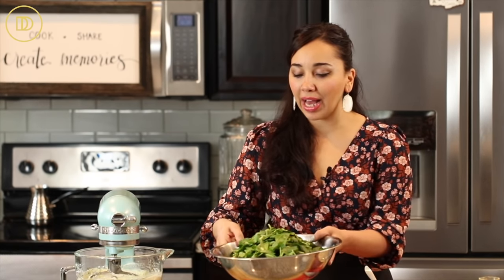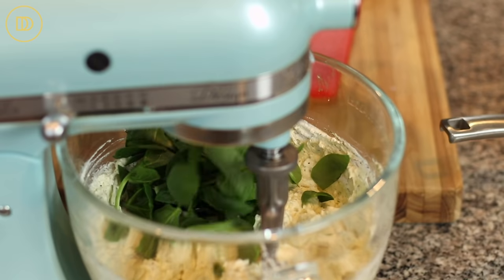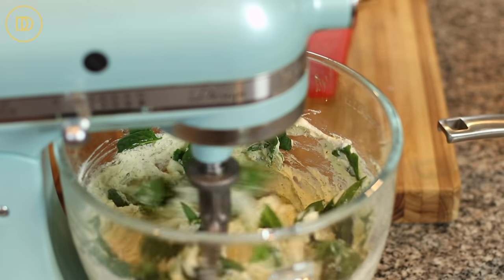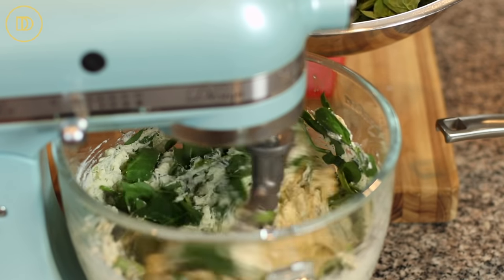Now I have a pound of spinach — baby spinach leaves that I've just roughly chopped. I'm going to run the mixer on low speed and add the spinach a little bit at a time. It's going to break down, and you don't have to pre-cook the spinach. That's the beauty of this recipe.